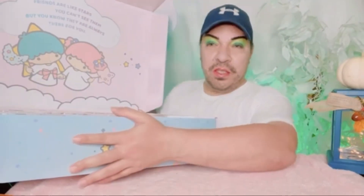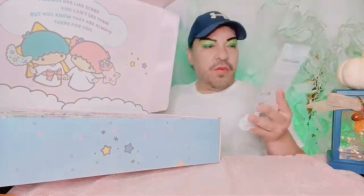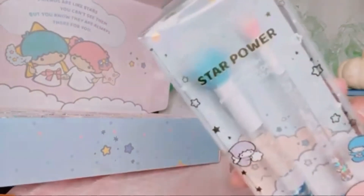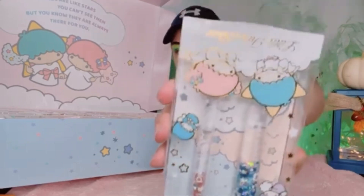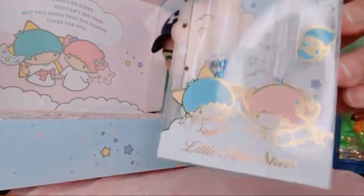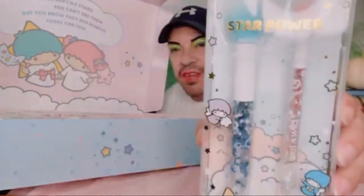This is awesome. All right, so we're gonna start on this side. We have Wet and Wild — this is 'Star Power' and these are makeup brushes. We have two, and you can see the liquid inside. I'm loving the package — look at all the detail that went into that, the packaging alone. I had no idea the brush would be doing that too, so I'm loving it. And look at the little purple one right here in the corner — look at that, gorgeous. So we got brushes here.